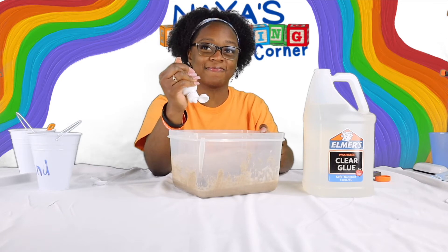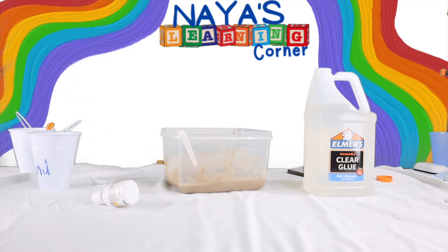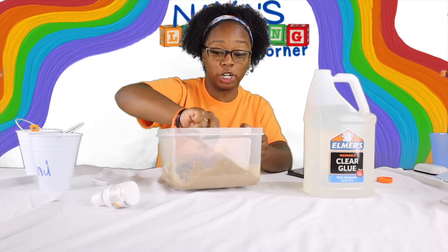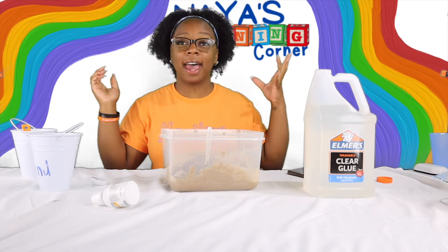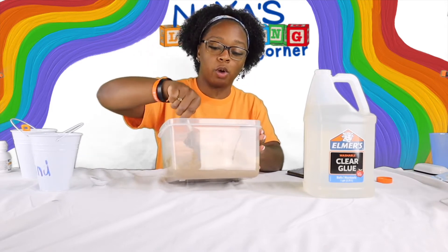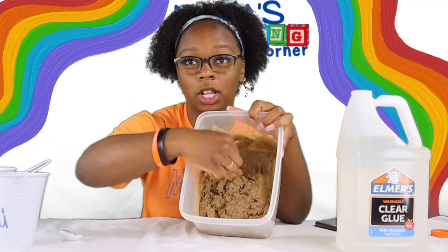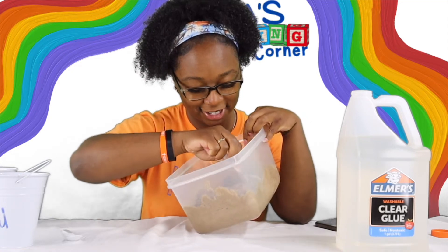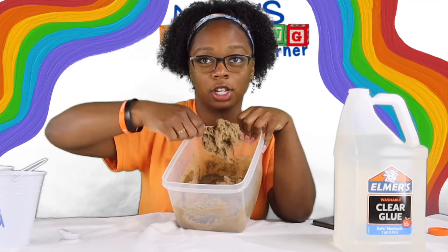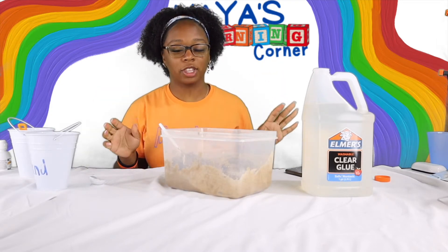I ran into a problem so I had to go find a solution — my solution was one fourth cup of laundry detergent. As I'm stirring, things are starting to clump up inside of my mixture. It is getting extremely hard to stir. I've added a lot of sand and a lot of saline solution. Can you guys see how clumpy it's getting? It is turning into clumps. I'm going to keep mixing and will come back when everything is all done.